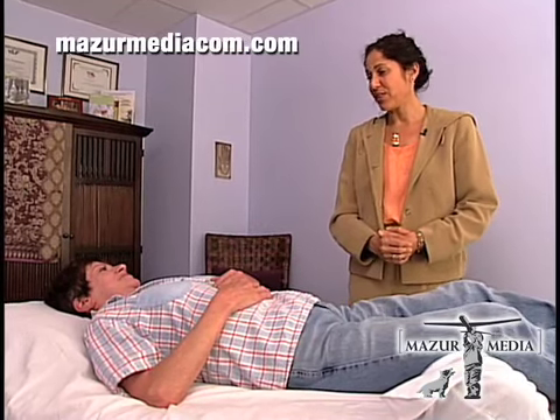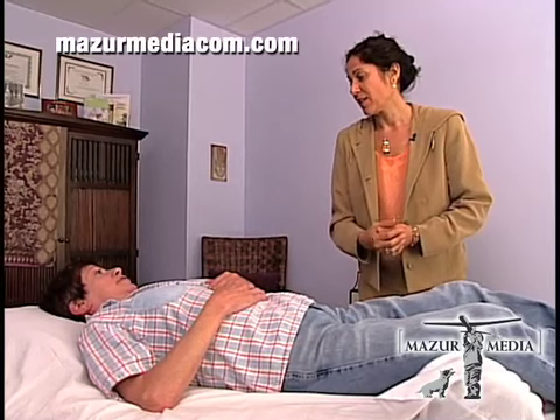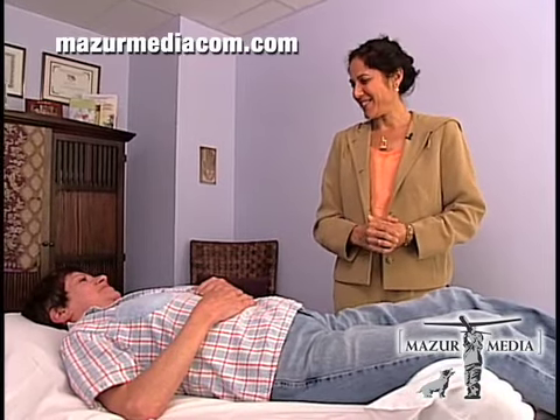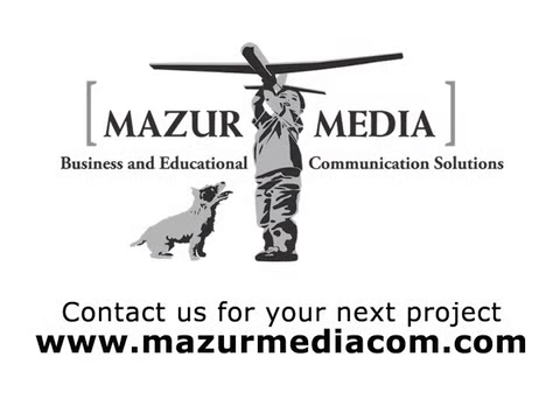You had a very good session and your energy moves really well. My stomach's growling now. Most people's stomachs do growl — stomachs like energy healing. So you had a very good session and we'll see how you feel. Thank you. You're welcome. Thanks for joining us.